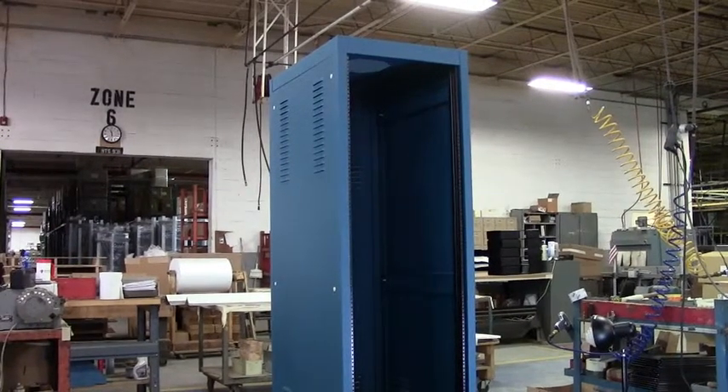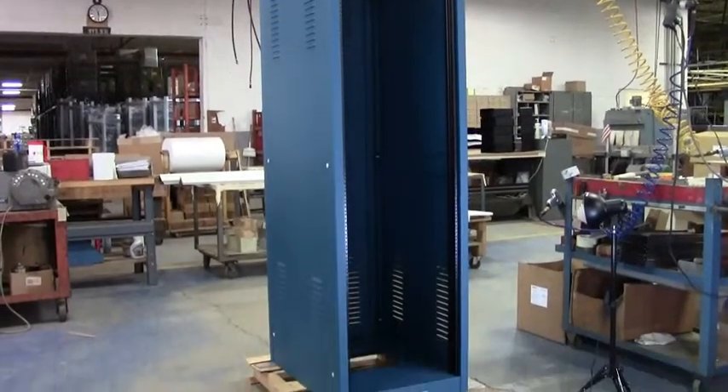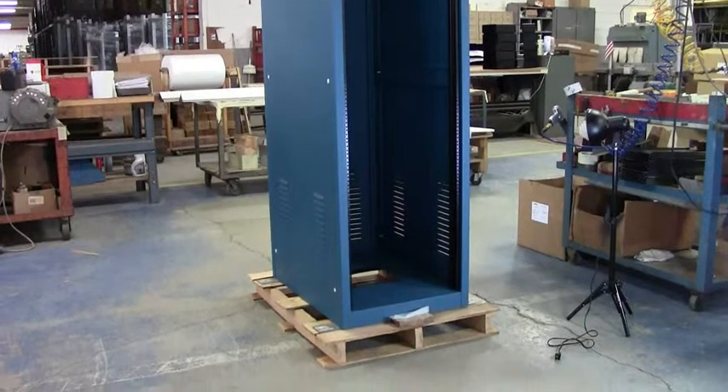Welcome to the video program highlighting the Bud Industries Economizer series, shown here as it comes off the assembly line in our Ohio facility.